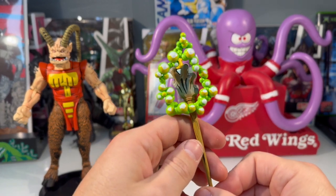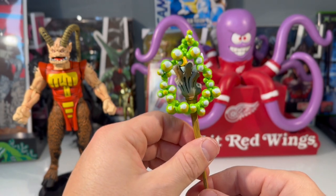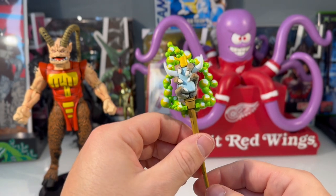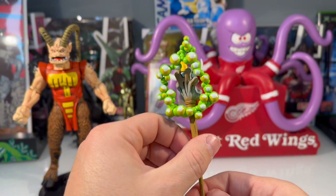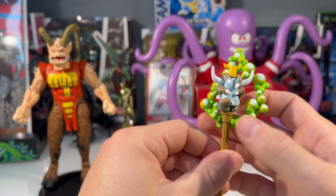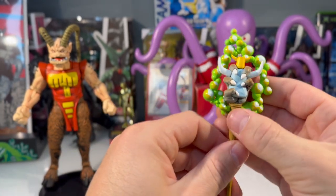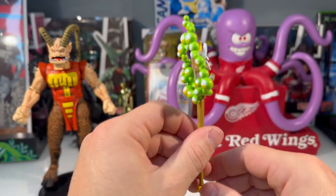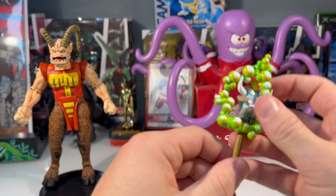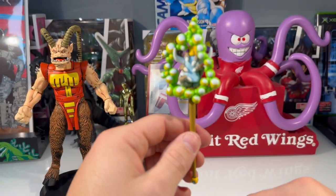It looks pretty sweet. It doesn't look exactly like the comic book the way it's displayed on the package, but it serves its purpose and I do like the way it looks. I kind of wish it was more complete — maybe if it slipped on so we didn't have this ugly gap here — but if you move it around and display the figure that way, you're not really going to notice.